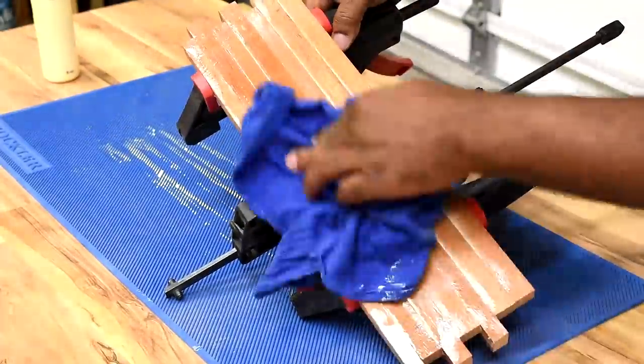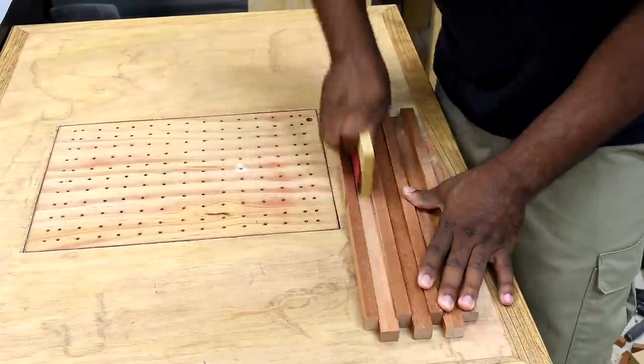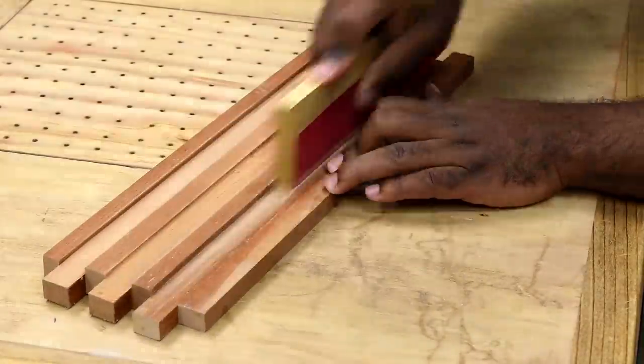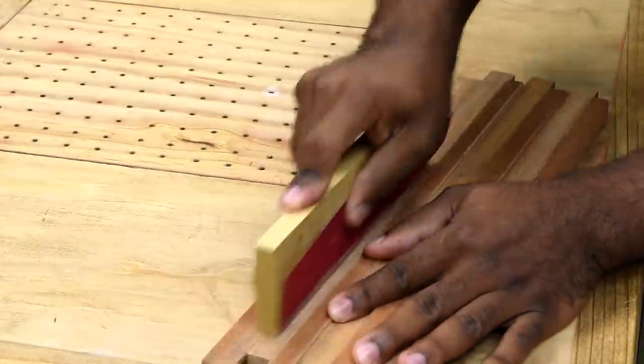After clamping everything, take a wet rag and remove all the glue squeeze-out. After allowing enough time for the glue to dry, come back with some sandpaper and sand the piece down, getting it ready to accept some finish. I find it easier to take a block of wood that fits between the gap, wrap it with sandpaper, and sand by hand.